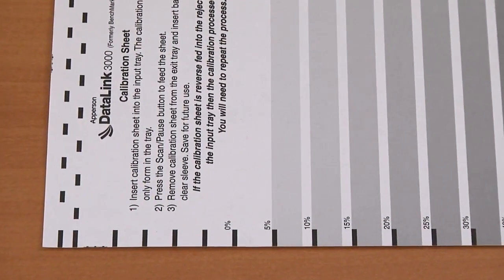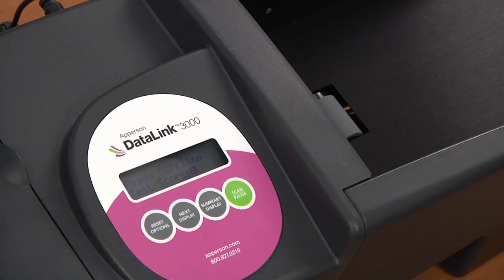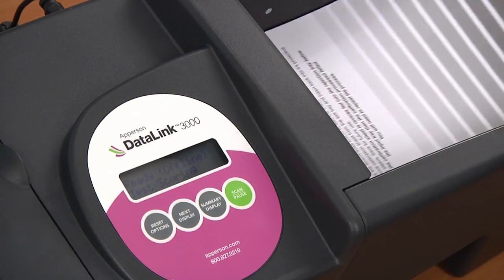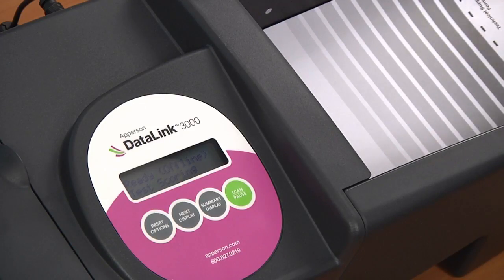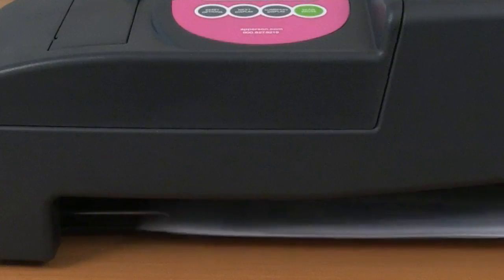It's very important to ensure that the calibration sheet is correctly fed into the scanner. The calibration sheet needs to be placed into the tray with the 0% showing at the bottom left of the page and the 60% at the bottom right of the page. If the sheet is fed into the scanner backwards, it will go into the reject tray below the input tray, meaning the calibration process failed. You will need to repeat the process with the form in the correct direction.